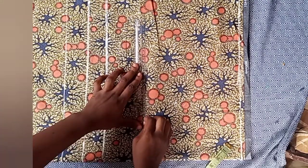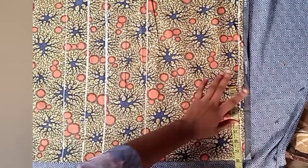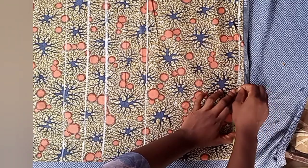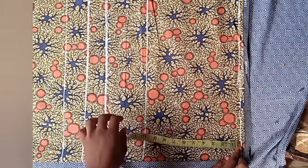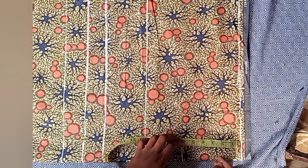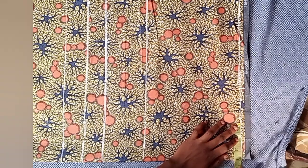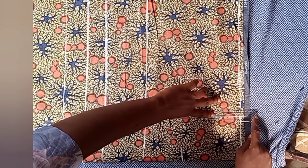Just draw lines across the points that we've marked. After that, place your shoulder measurement divided by two — mine is seven — but I added half an inch, so when you divide yours, add half an inch to it. For the neck, I went down by six inches and then opened it by four. You can open yours by three or three and a half; I chose four.